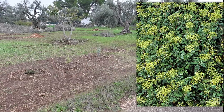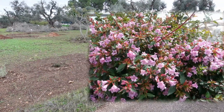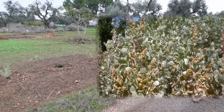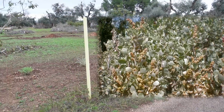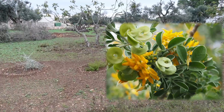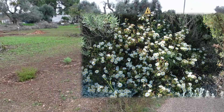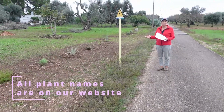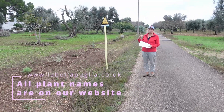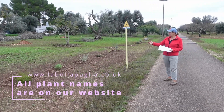We've got an Abelia 'Edward Goucher', Atriplex halimus next to that one, then we've got a Medicago arborea, then we've got another Cistus which is more of a ground cover Cistus. These are all different shapes and sizes, but the whole idea is that they'll give a variety of colour, diversity of foliage, and hopefully attract pollinators in different ways — different pollinators for each bush.